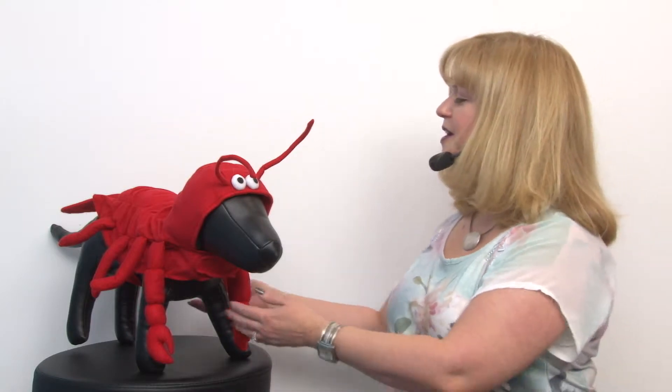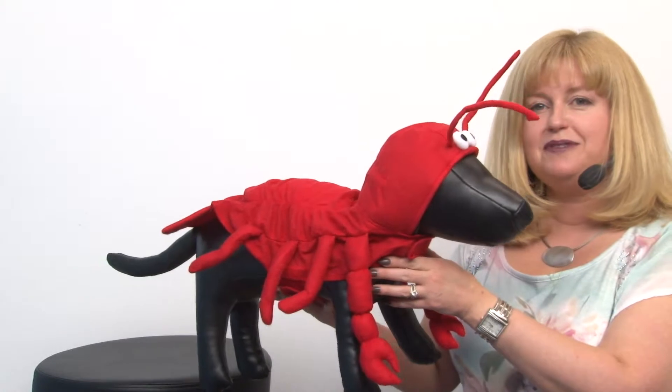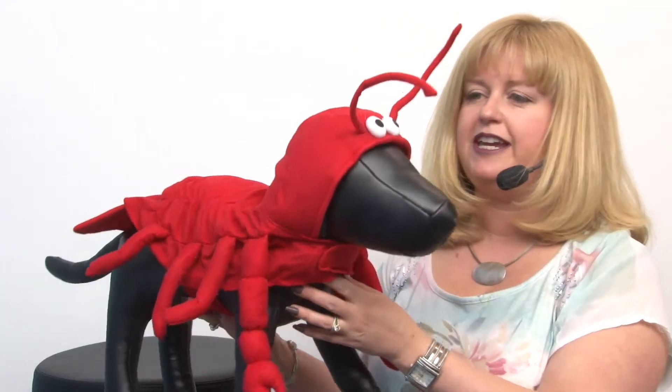Hello friends! It's Mary at Baxterboo.com and today we're taking a closer look at our lobster dog Halloween costume by Casual Canine. This is a really fun costume for Halloween because it's not scary and it's also really comfortable for your dog to wear even though it looks very ornate.